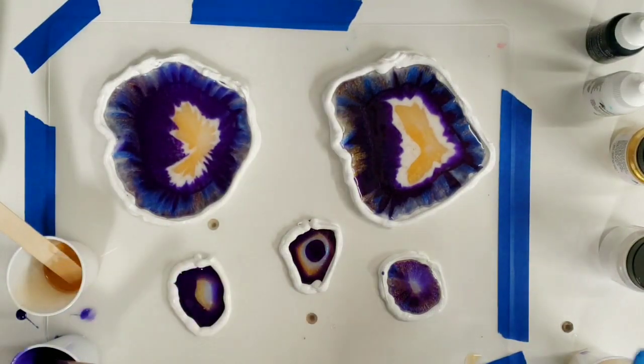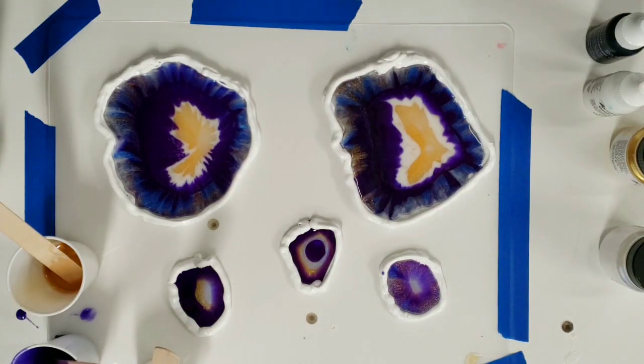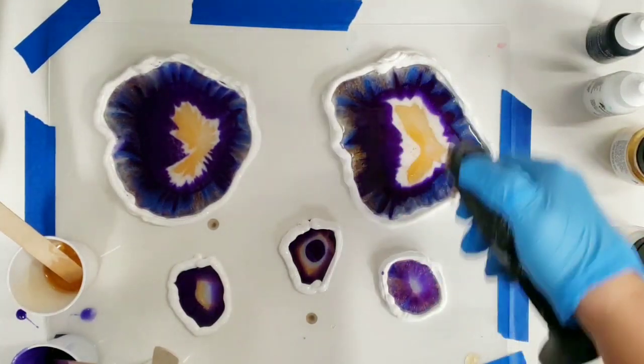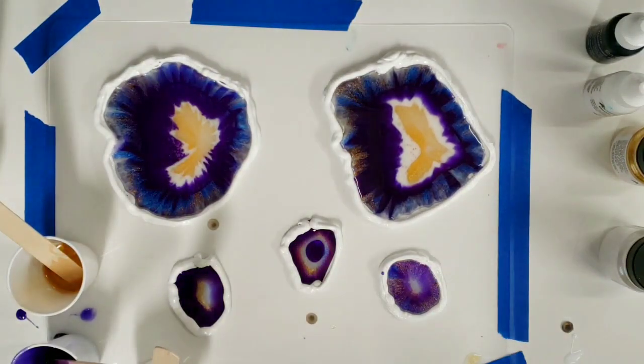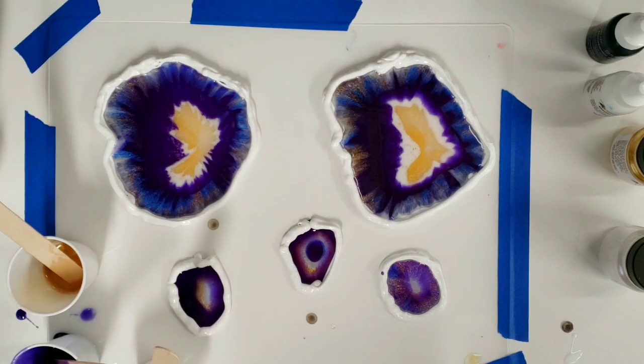The last step at this stage is to quickly torch these because we don't want any air bubbles — you can also use a heat gun. If you have these on plastic wrap, be extra careful because you don't want to melt it. That's it — we're going to leave these; they're going to continue moving so they won't look like this when they're dry. When they're dry we'll come back and peel it all off.